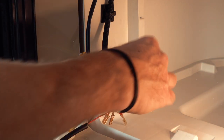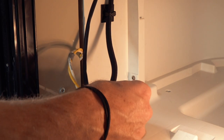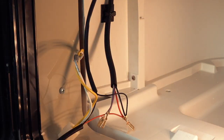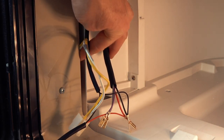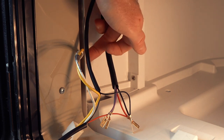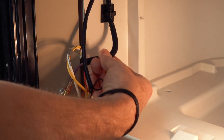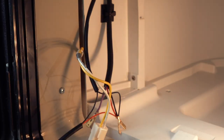Before putting it all back together, I want to reroute the cables. The way Winnebago routes them, they go around the outside and into a little slot. I think it would look much nicer to drill a hole into the back wall and feed the cables through, so nothing is running around the outside.